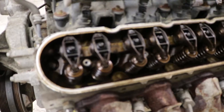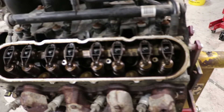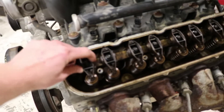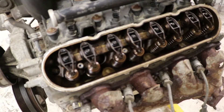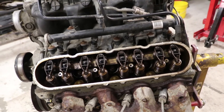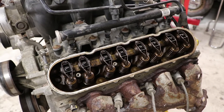I did pop the valve cover and I'm actually really happy with what I saw inside - it's actually really clean in there. It's way cleaner than the Silverado right now, I can tell you that much. There's just so much gunk on that thing, but it's also got well over a hundred thousand miles more on it.